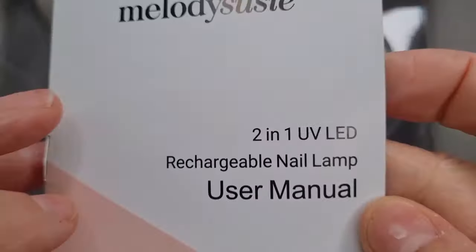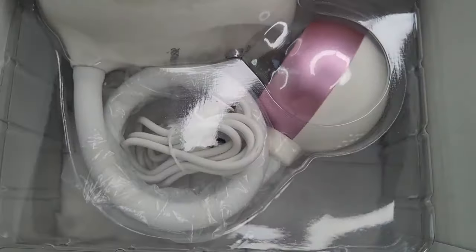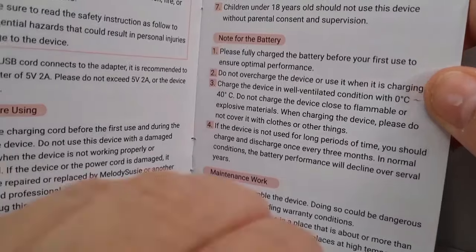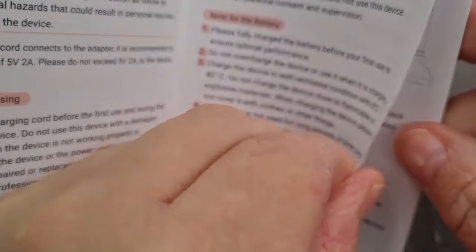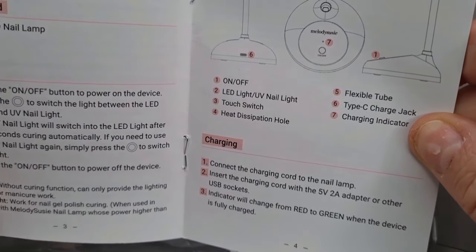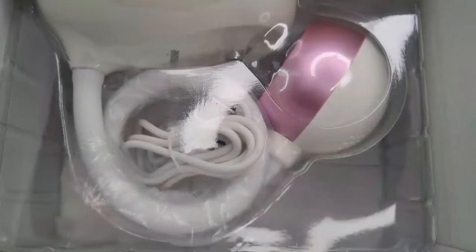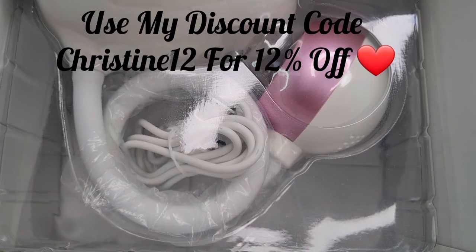Let's get it open! Inside you'll find the instruction manual. It tells you the do's and don'ts, notes before you use it, notes about the battery, and how to use it — which I'm going to show you. Let's have a look inside.